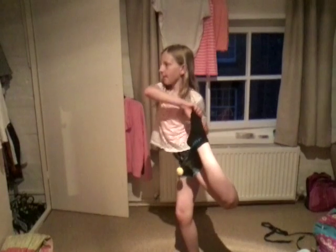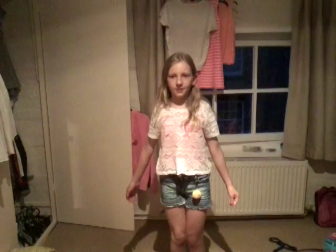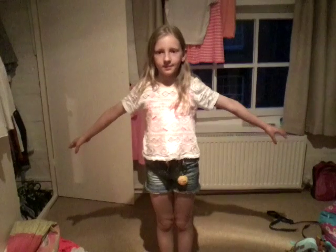First I'm going to do Scorpion. Now I'm going to do Backbend. Now I'm going to do a Y balance. I'm now going to do leg lifts. Now I'm going to do a bridge.